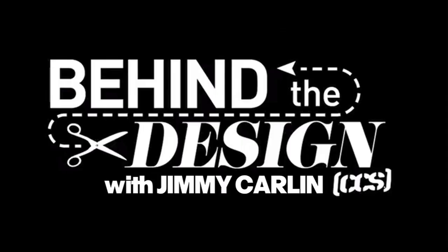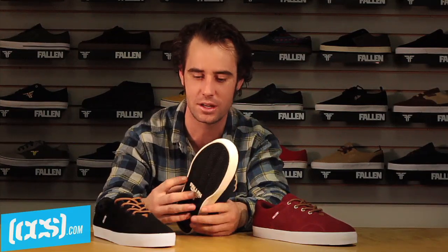What's up, this is Jimmy Carlin. Today we're going behind the design with CCS TV. We're going to talk about the York, and the reason I like this shoe so very much is...